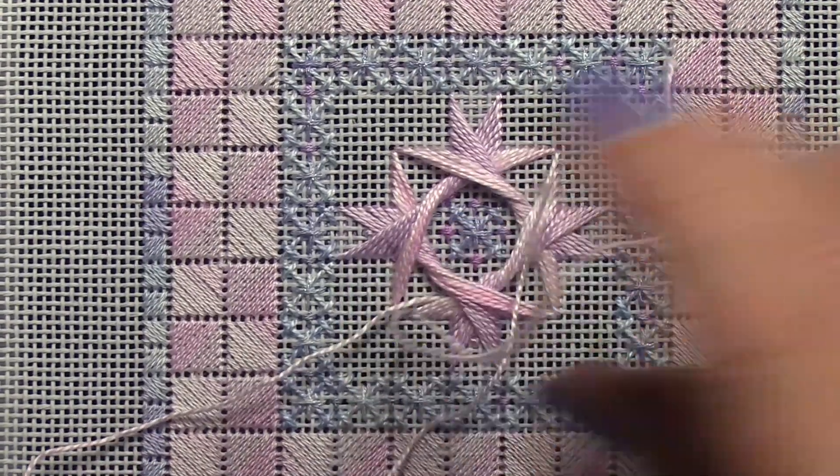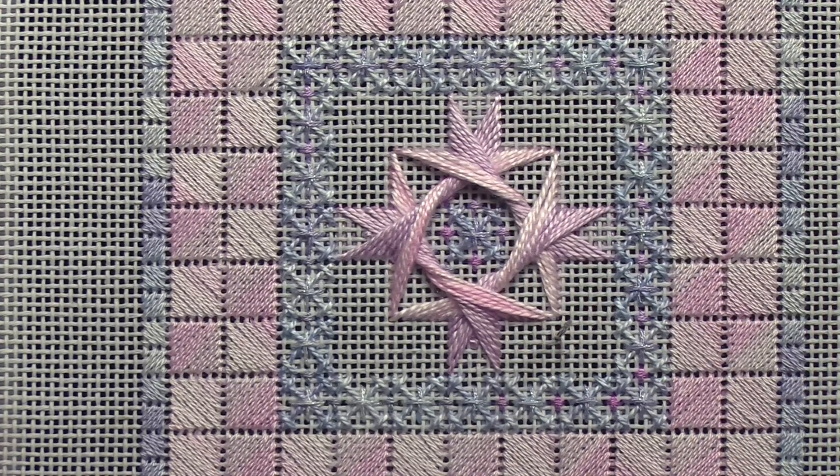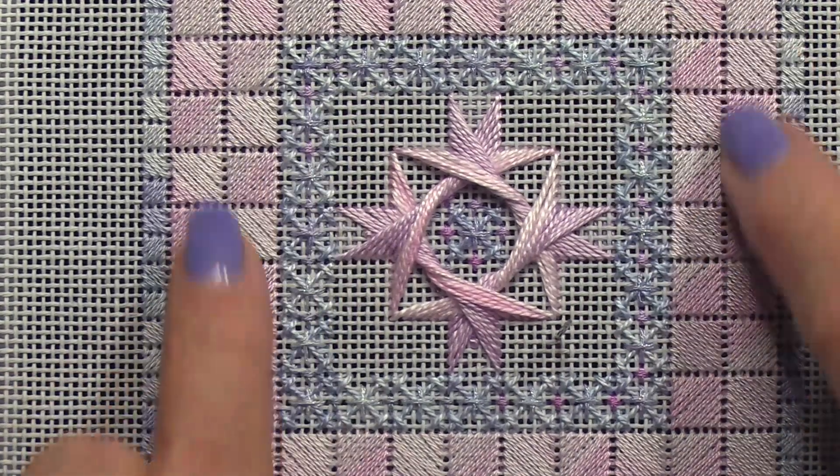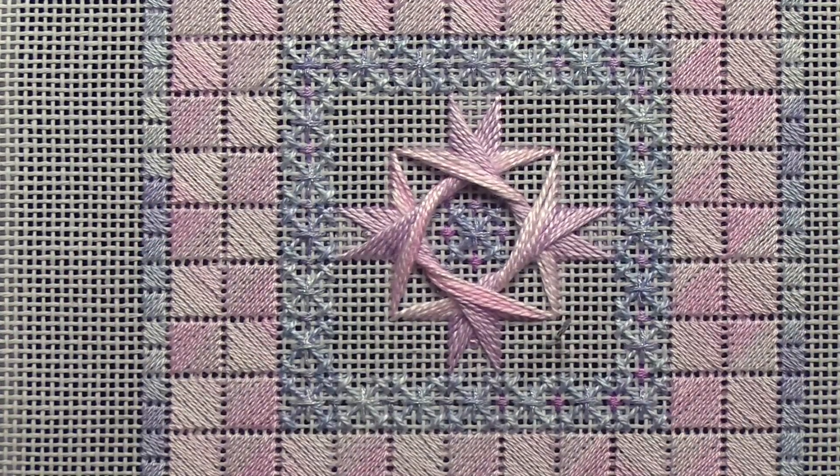Now my Walnetto is complete. I'm going to end off with a pin stitch and do some giant rice filling stitches here. I'll come back and show you what that looks like.